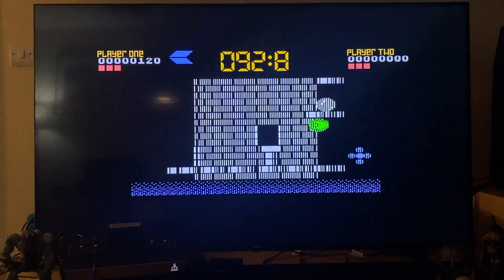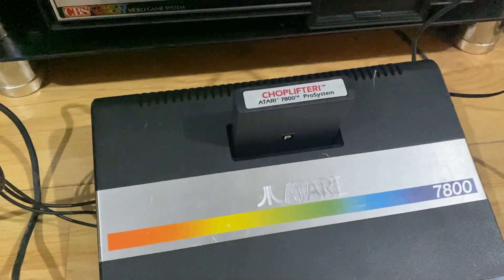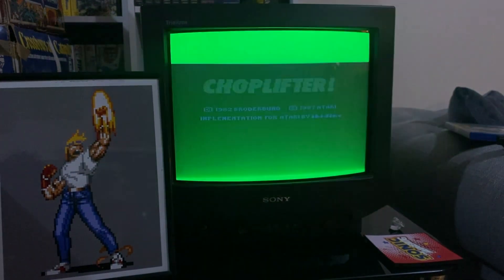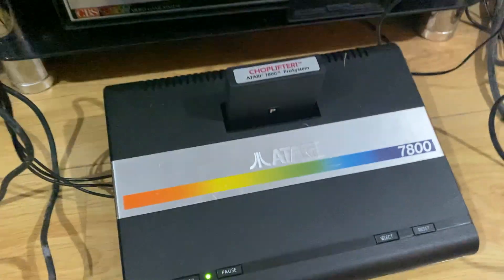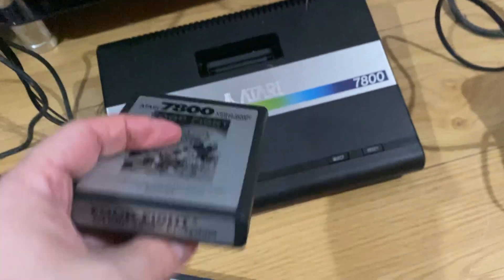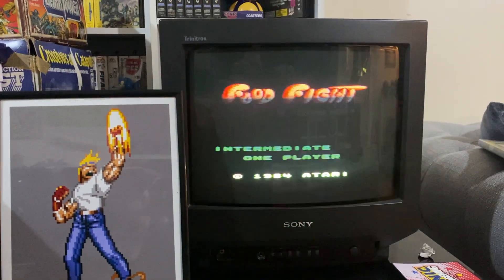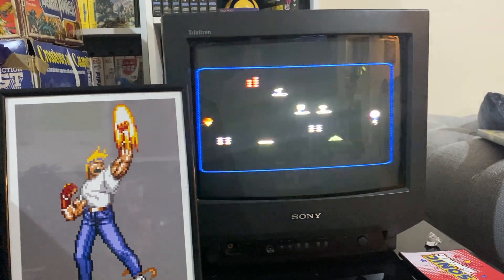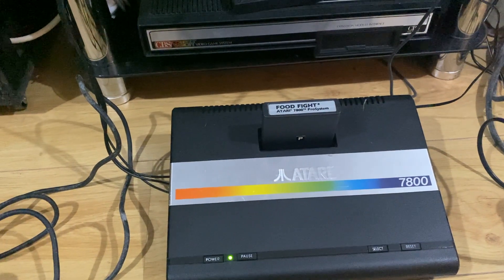I've put Chop Lifter in the original 7800 and it loads first time. So I don't know what's going on with the 2600 Plus. There is nothing wrong with the Chop Lifter cart. Is there something I'm doing wrong? Food Fight has worked straight away on the original 7800 as well. So I'm at a loss — I want to end this video on a positive.